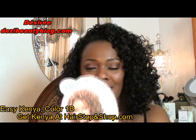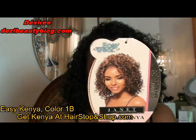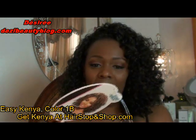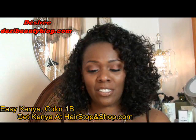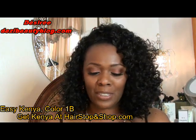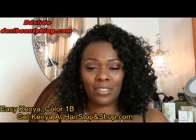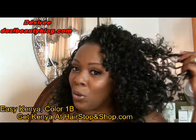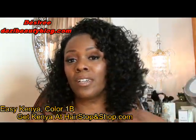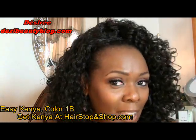Let me just show you the hang tag right here. This is Easy Kenya and the color I'm wearing is a 1B. It's very easy and I have a collection of these Easy Wear wigs — they're all very similar, very curly, very full. They look different because the cut is different, layered differently. But Kenya is really long. As you can see, her spirals are really long and it looks really nice on me.